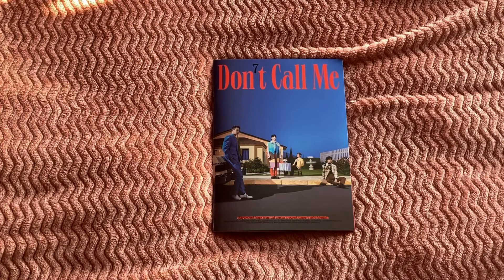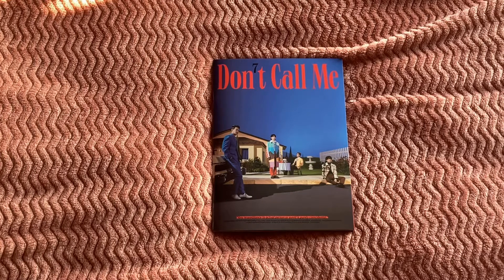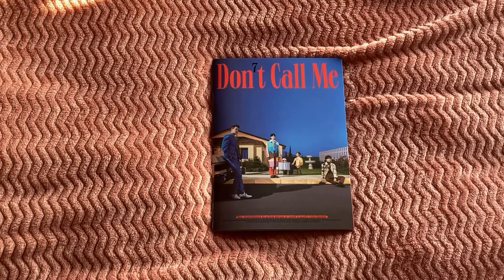Hello and welcome to my channel. Today I'll be unboxing SHINee's seventh mini album 'Don't Call Me.' I've already taken it out of the plastic because this is my second attempt at filming — I didn't realize when I was filming on my desk the first time it wasn't capturing the whole book.